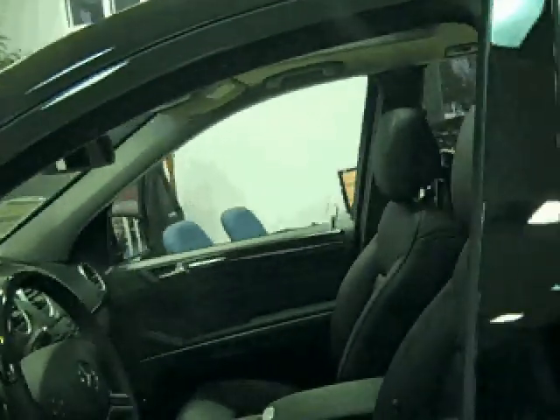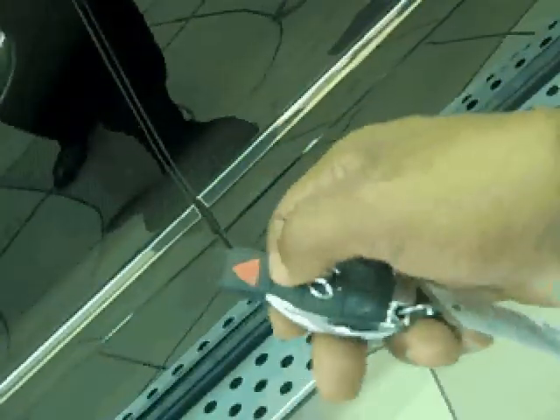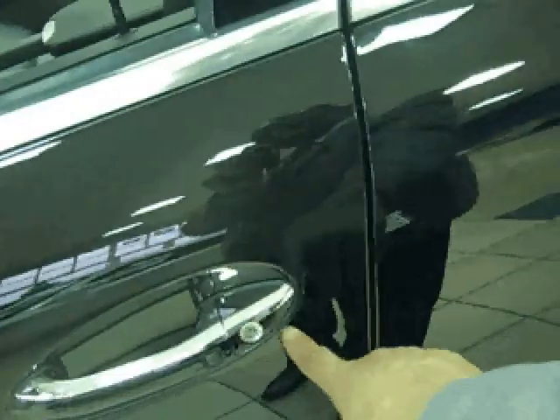By the same token, if you walked away from the car and the windows were down and you wanted them back up, you could just press the lock button — again, pointed at the infrared receiver — and put everything back up.